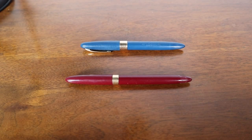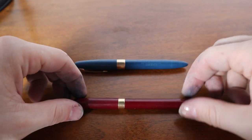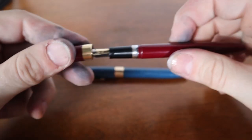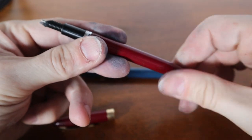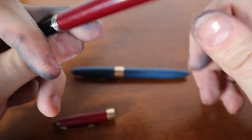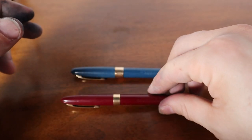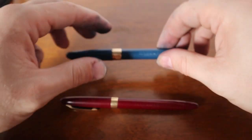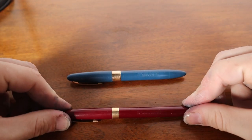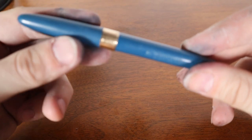Well, thank you for coming back. We have here two pens to view. I think I left off last time kind of baiting you with doing a snorkel filler, but I also think I left a caveat that maybe it would be better to start with a touchdown — something that's the same, similar mechanism, but a little simpler. So start simple, work our way up. I was able to dig up this touchdown. This is a nice fat one, too.